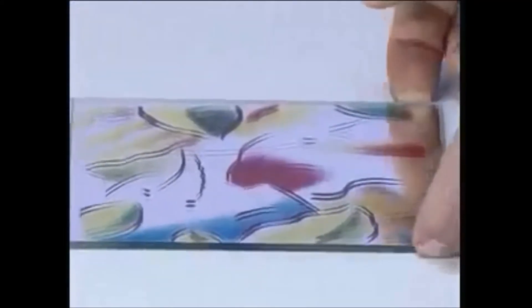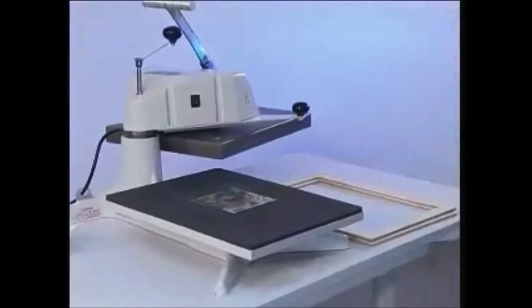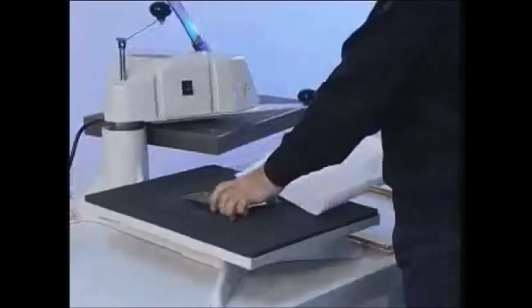Peel the paper warm or cold. Put the mirror again onto the press. To protect the machine, put a sheet of paper under the mirror.